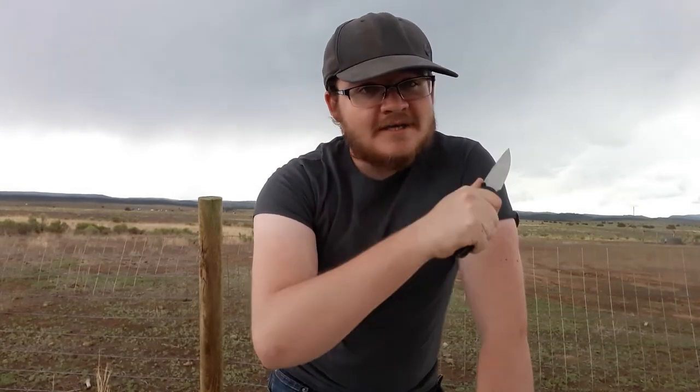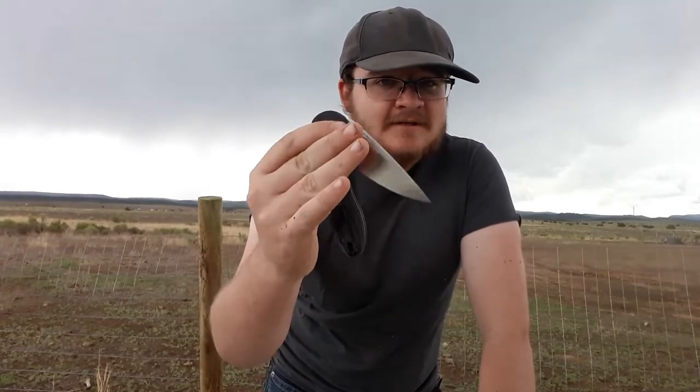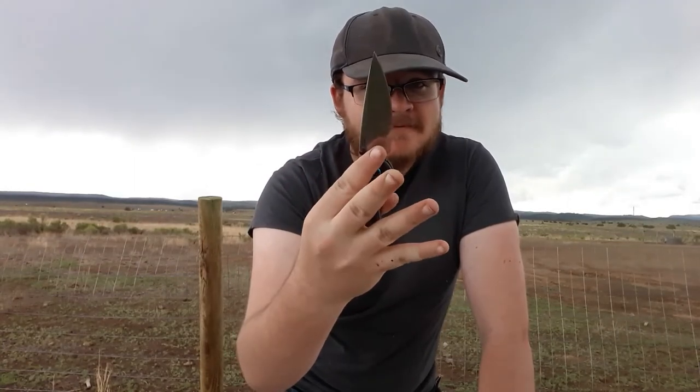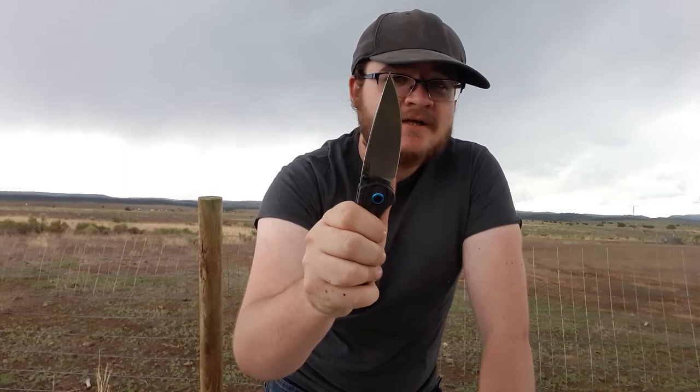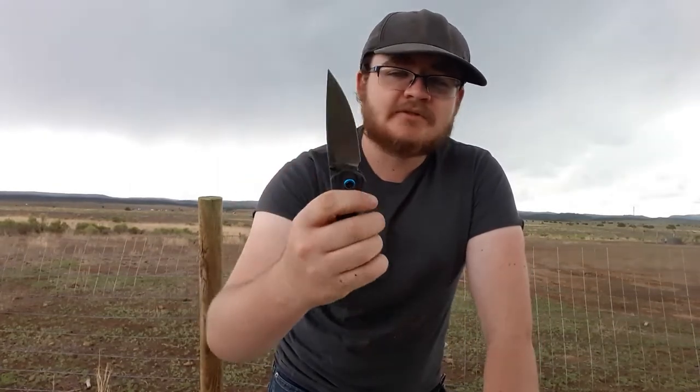Let's talk the action — it's a button lock. Everyone loves these, and yes, it is super, super fidgety. Reverse flick it, thumb flick it. I heard reports that some of these had a little bit mushy detents. I've handled two of these, and both of them felt fine to me. This one is just excellent. I really, really like that.